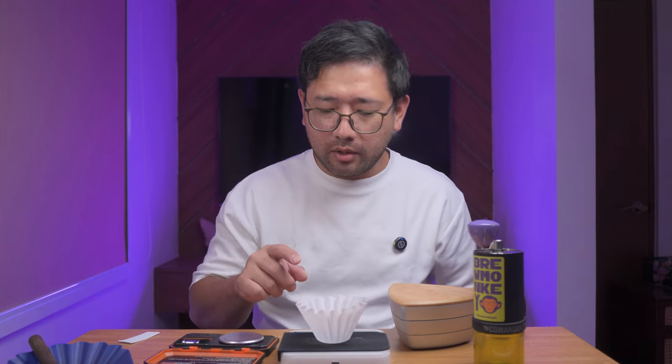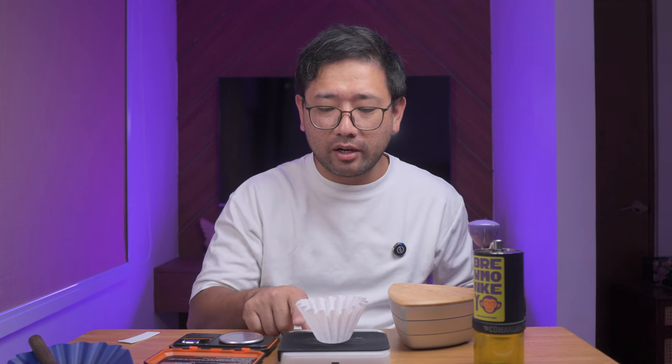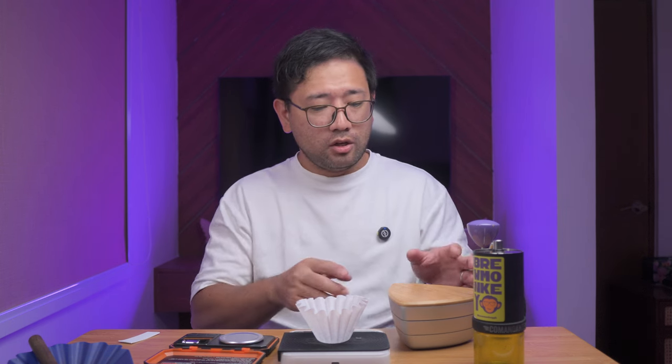Let's tare the paper filter. Here, in the more sensitive scale, it reads .954 grams only, but here on the difluid, it reads 1 gram. So there is your discrepancy.